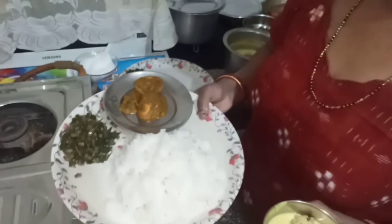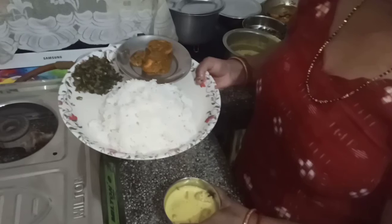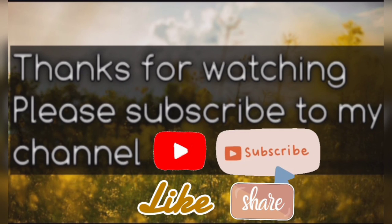I am going to put the rice on the rice. I am going to cook the rice. I'll see you next time.